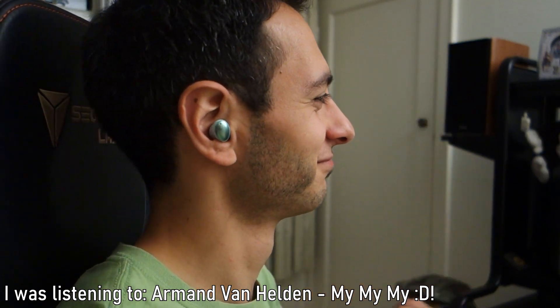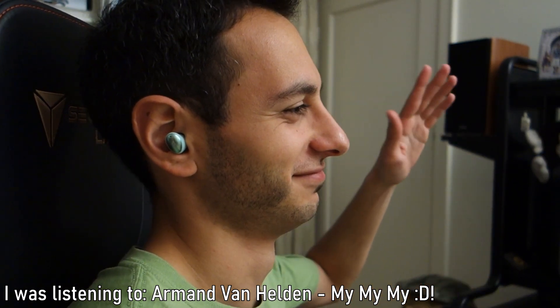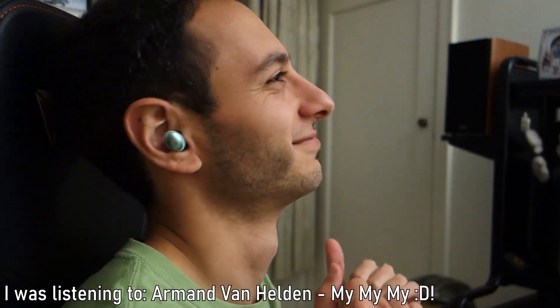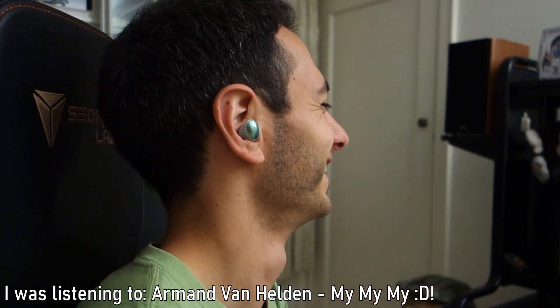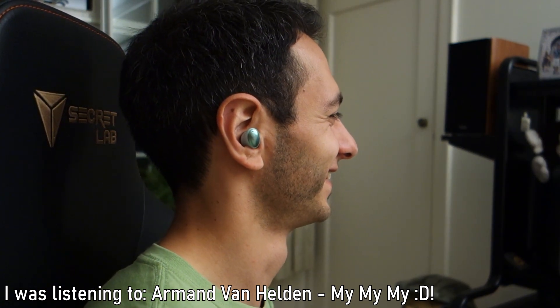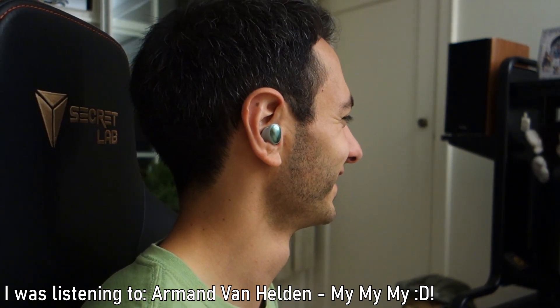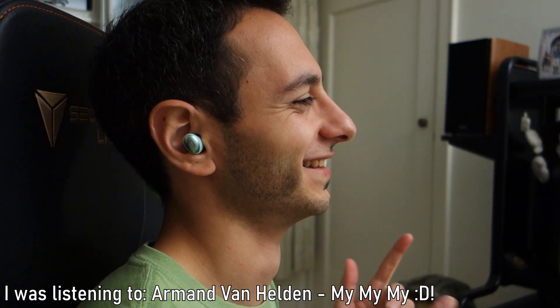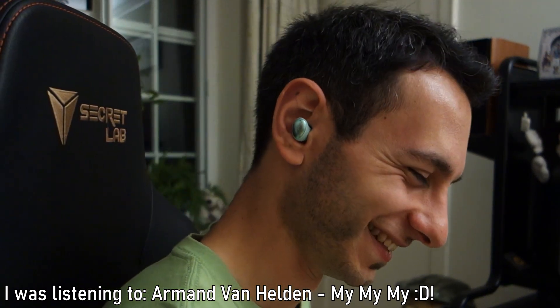Moving on to the mids — this is where they excel. The balanced armature drivers give a much more forward-sounding midrange, so for podcasts or vocal tracks these earphones perform noticeably better than the Creative Outlier Air, which sounds more recessed in the midrange. As for the highs, they extend reasonably well — not as sparkly as the Creatives or JBLs, which are arguably a bit over-accentuated and need EQ, but they provide a decent level of enjoyment.